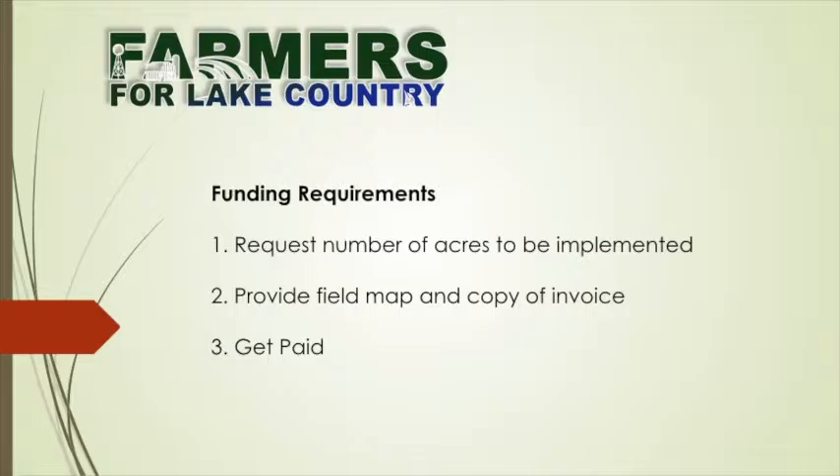The no-strings cost share is, like Don said, above and beyond what the NRCS has and what the City of Connemawoc has — this is an incentive to help cover costs so that more people will try these practices. All you need to do is contact Daryl — his name is in your handouts — request a number of acres to be implemented, provide a field map and a copy of the invoice, and get paid. It doesn't get much simpler than that.